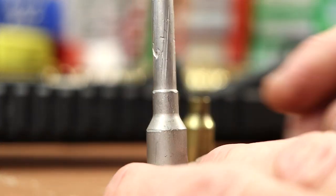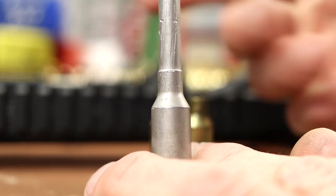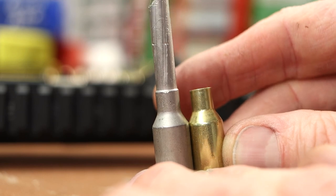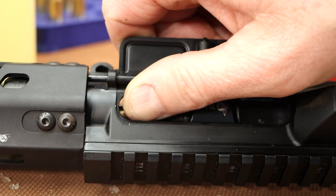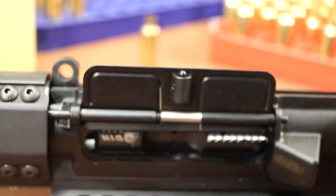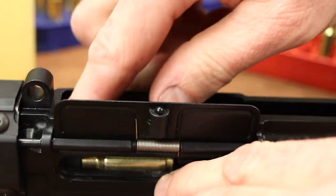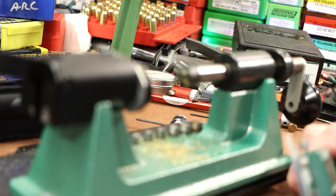I actually have a casting of my chamber done with Cerro Safe — a chamber casting alloy you can melt with a hairdryer. Basically that piece of brass needs to fit in that chamber. Dipping it under the extractor and pushing it in — nope, it went in at the end but that last little bit was tough, which is kind of good. I'd like it to fit tightly for the forming process. I'm going to chop a little bit off here with the Trim Pro. Looking at the SAAMI drawing, it shows 1.490 minus .020 for case length.